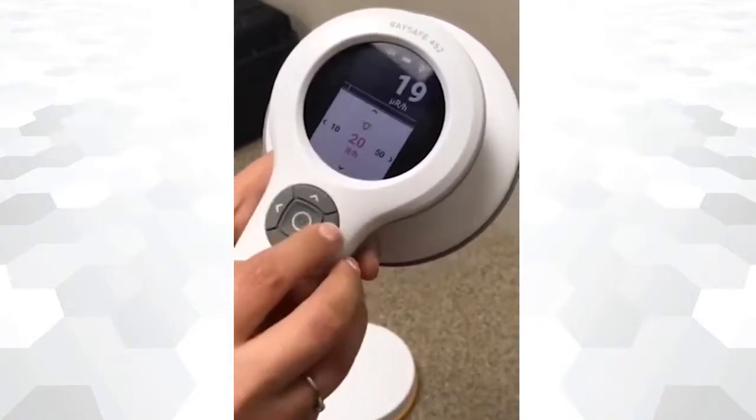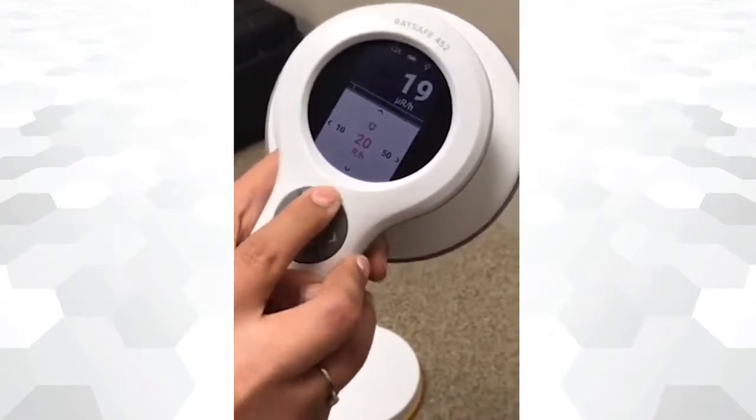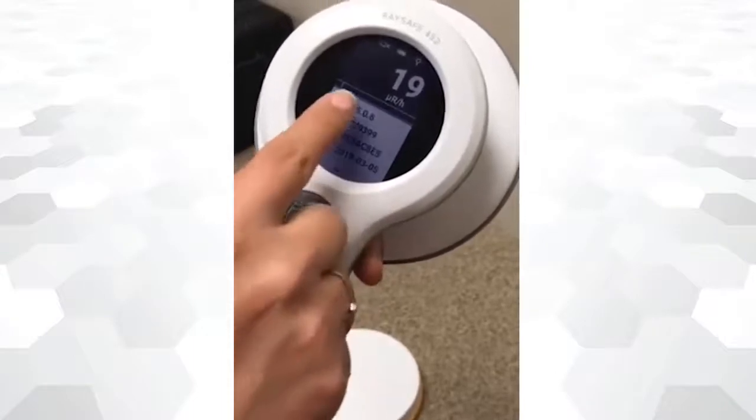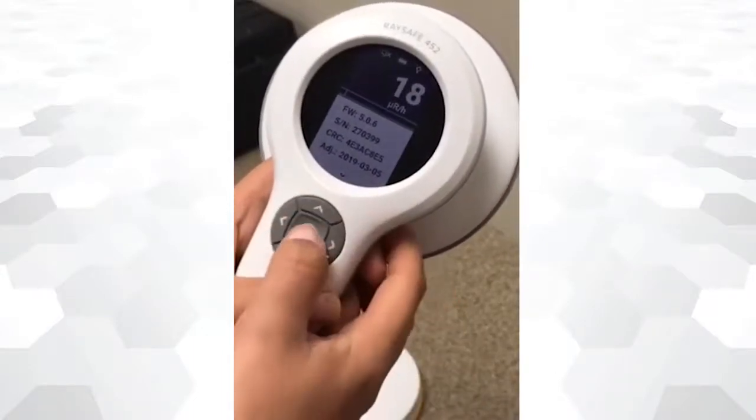A radiation limit can be selected for your measurement by going into alarm settings. RACE-A 452 device information can be accessed through this screen, and the final row shows the calibration date.